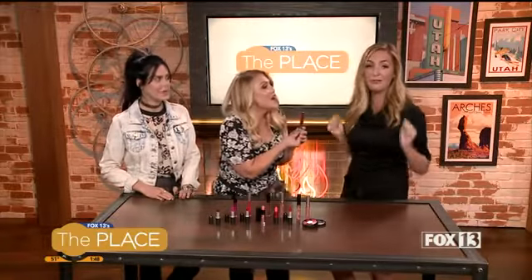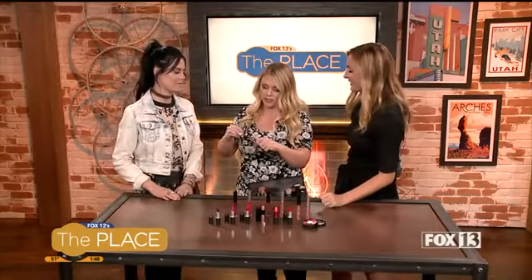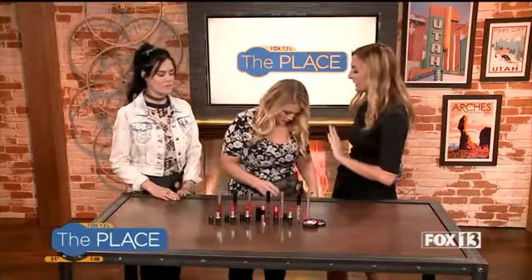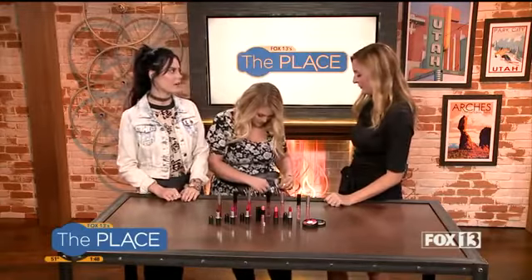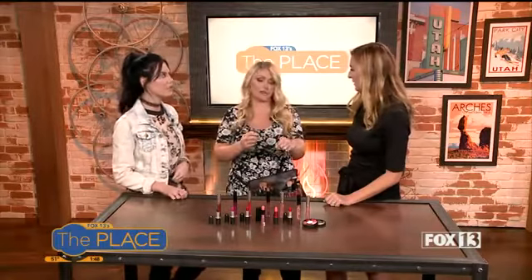We're going for red — don't be scared of red! It depends on your skin tone; get the right tone for your skin color. You're really going to notice if it's too orange or too cool, so you want to make sure it goes well with your skin tone, because a lot of people are scared of red. Just don't be afraid of it — test them out, put it on your hand, and test it out before you put it on.